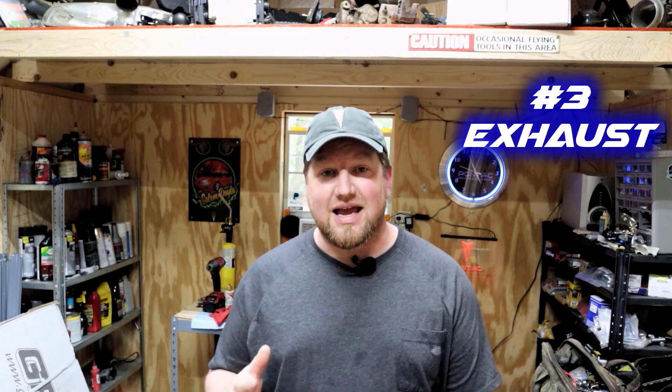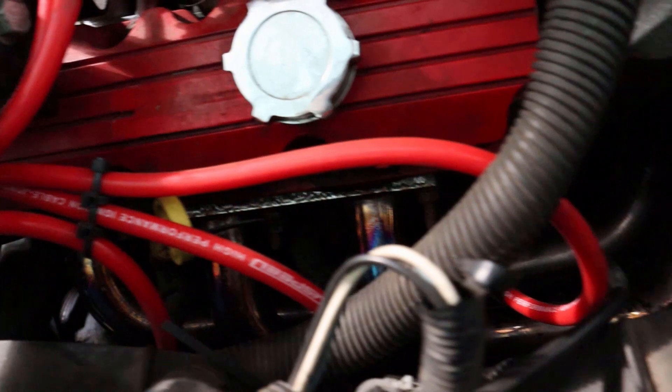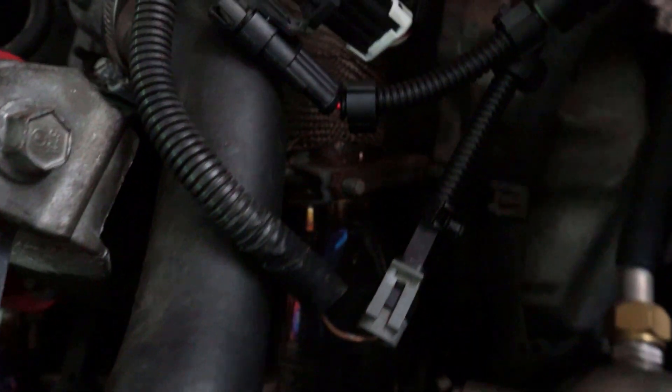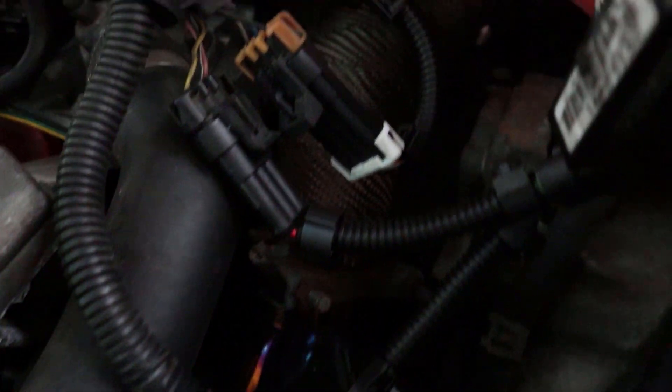Number three: once you start looking at horsepower mods, you've probably already heard this if you've been in the scene for even three or four days. The next thing I would suggest is a downpipe or some kind of exhaust modification that replaces the U-bend and that 30-year-old catalytic converter. If you've still got a factory cat on your car, odds are it's at least partially clogged — they're very old at this point, and this is not a part that handles large mileage gaps without developing some restriction.